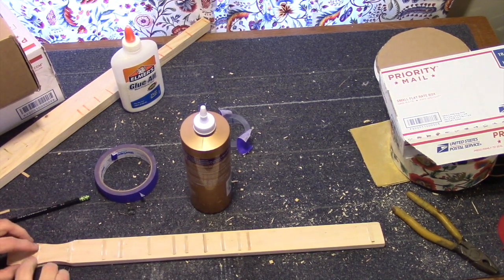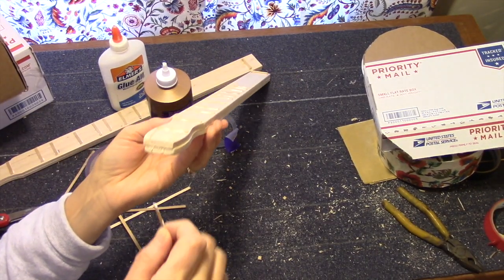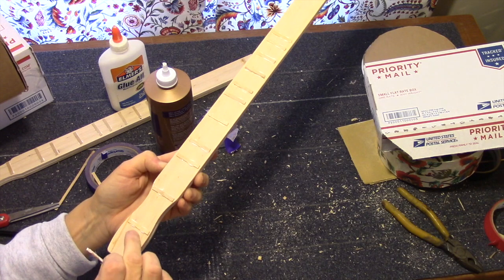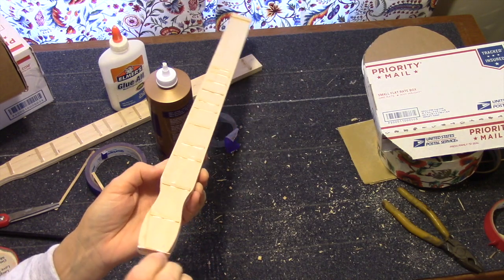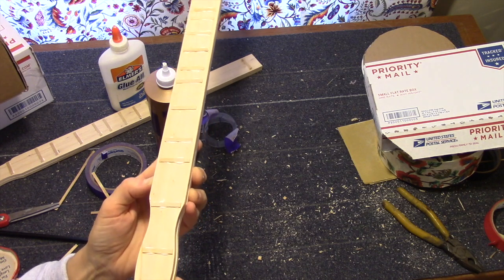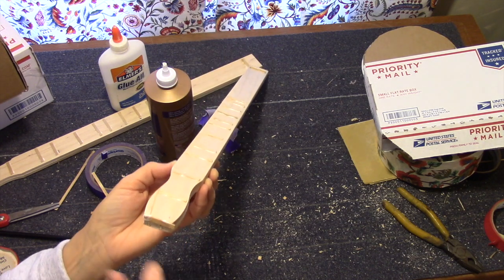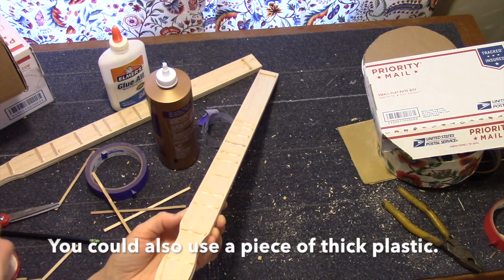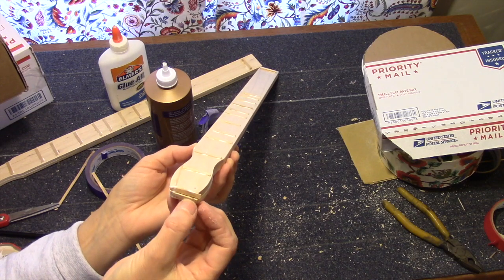I'm going to go back and press all of these down really good. Cut one last coffee stirrer and glue it on the end — on the nut end — right up close to the edge. This is going to keep the string from digging into the wood. Glue one at the bottom here also — so two coffee stirrers glued on there.